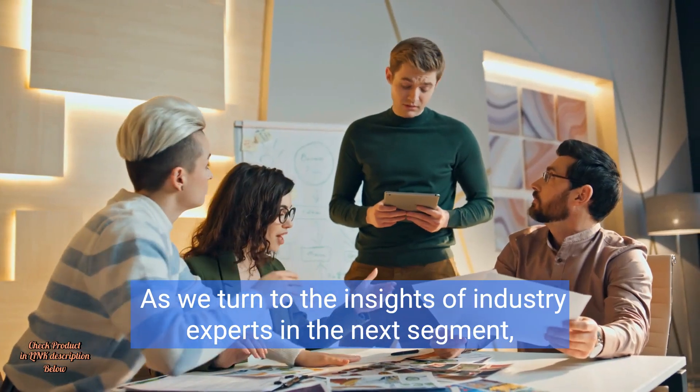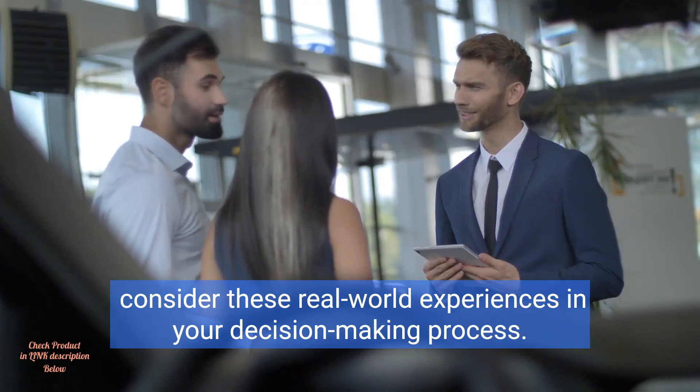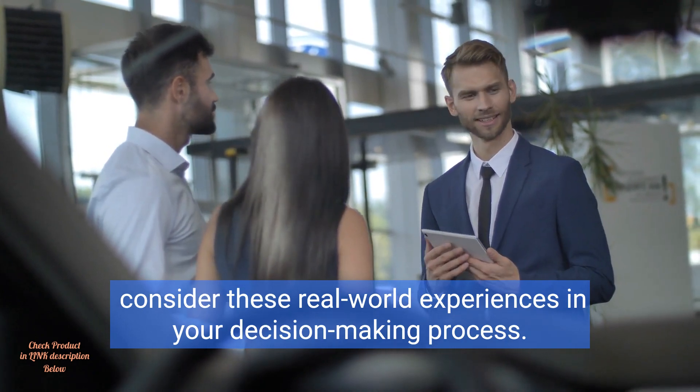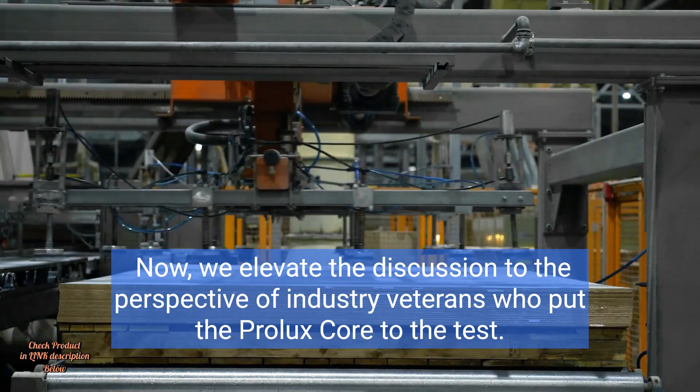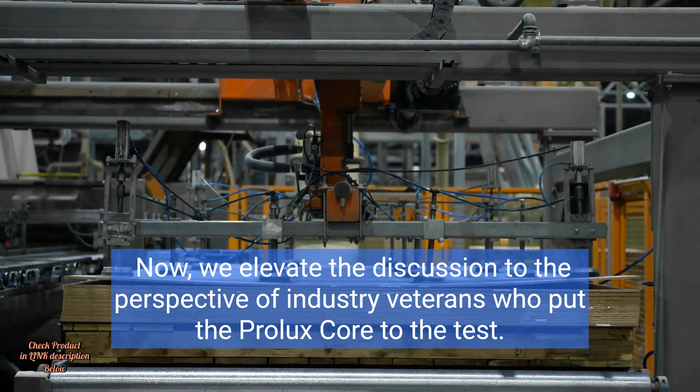As we turn to the insights of industry experts in the next segment, consider these real-world experiences in your decision-making process. Now, we elevate the discussion to the perspective of industry veterans who put the Prolux Core to the test.